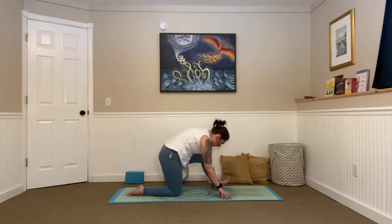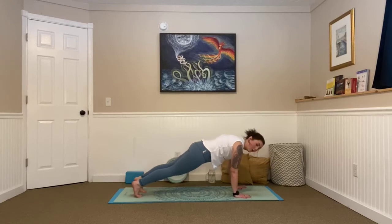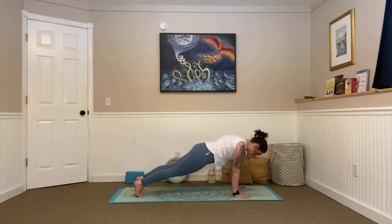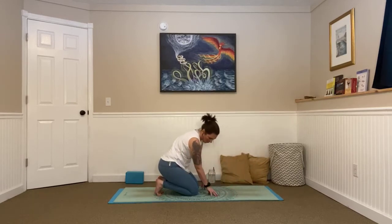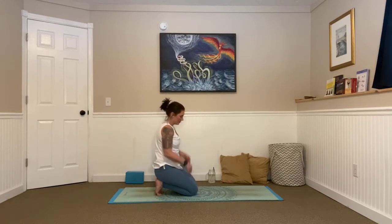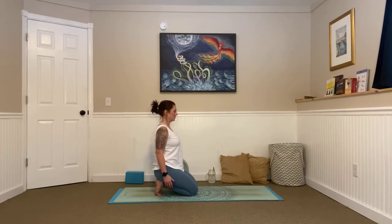Inhale, roll through that front foot, curl your back toes under, plant your palms down, send it back, coming into our plank pose. Holding it here — belly button into your spine. Big breath in and out. One more, in and out. Great job. Release the right knee and then the left knee, curl your toes under. Walk your hands back towards your body, bringing your hips over your heels — big stretch through the bottoms of our feet. Inhale, lift your shoulders up to your ears. Exhale, loop them back and down. Nice straight line through your spine. Just take a moment to close your eyes, focus on that breathing. Inhaling in and out. One more, just like that, in and out.